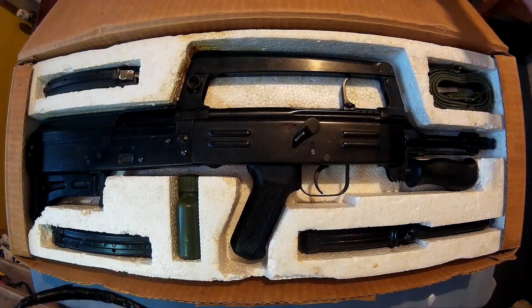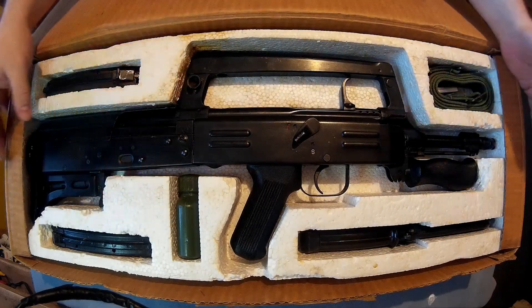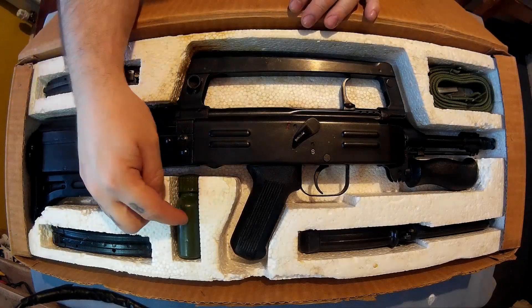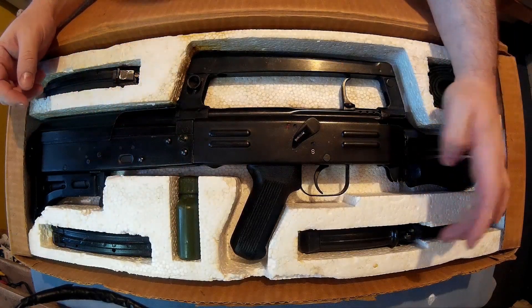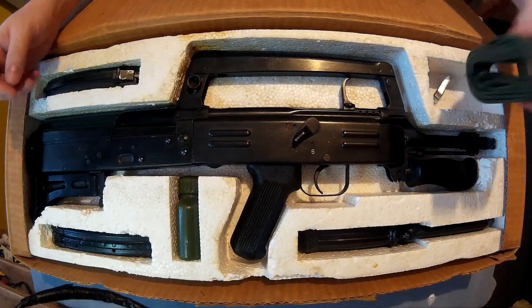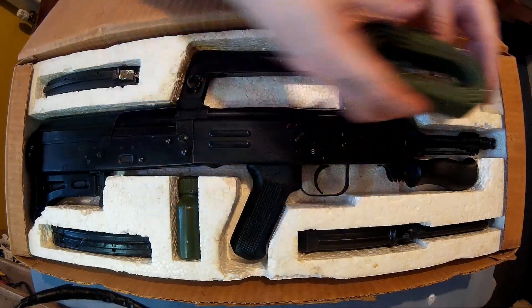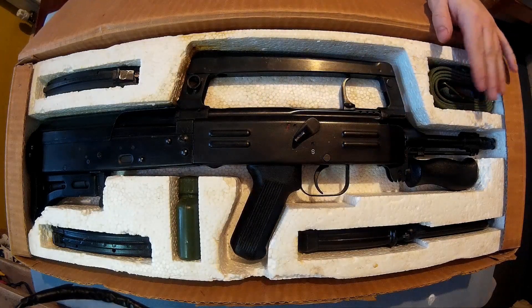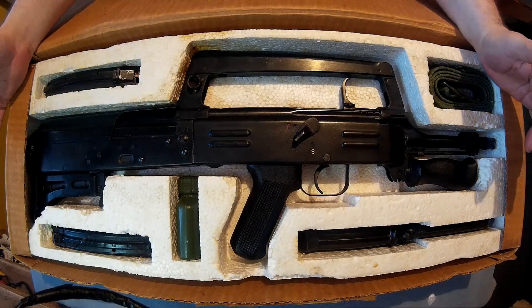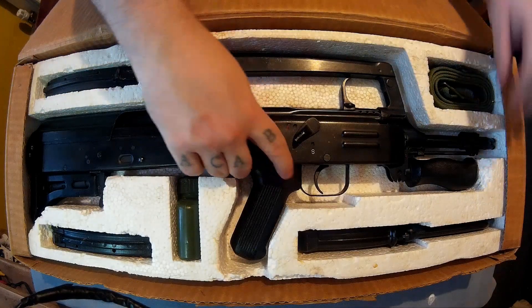This is how you get it in the cardboard box with polystyrene compartments. You get two magazines, an oil bottle — you don't get the bayonet with it but I bought it separately. You get this sling, and there should be a little leather attachment piece but I'm using that for something at the minute. And then obviously the gun itself. So I'll now take the gun out, put it on a table, and show you it in detail.